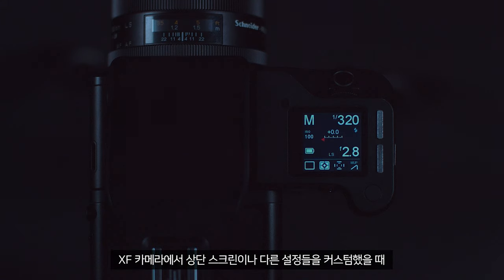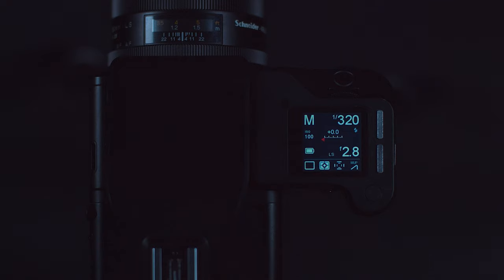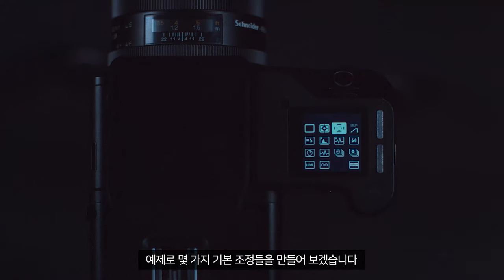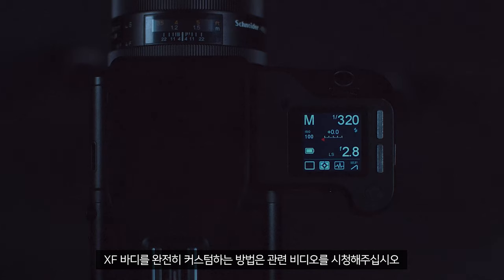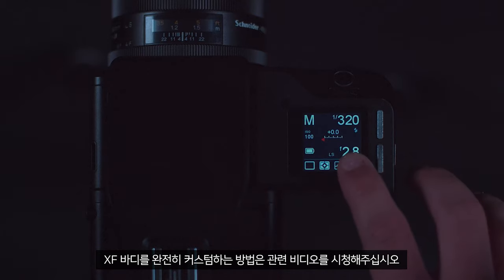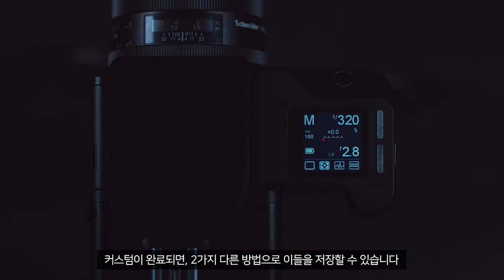Once you have customised the top screen or any other settings in the XF camera, you can save them to the body itself or to the memory card in the camera. Here I will make some basic adjustments as an example. If you wish to see how to fully customise the XF body, you can view the corresponding videos. Once customised, you can save these in two different ways.